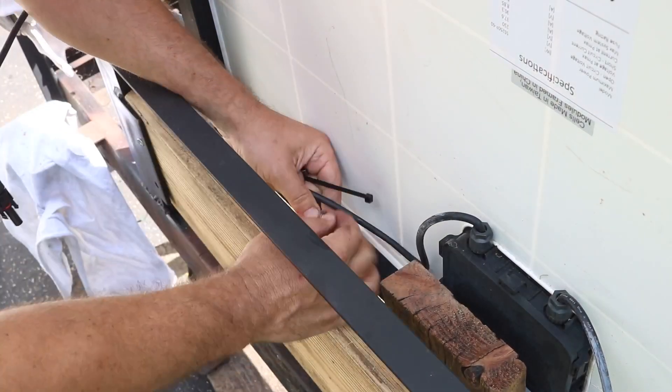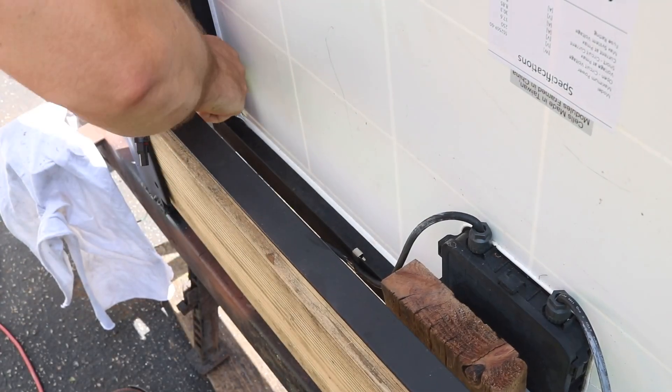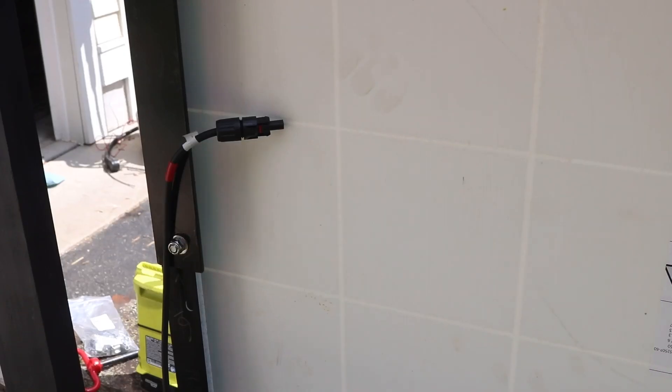On the far end, I'd use some more of those stainless steel clips to just run the cable along this edge and then up the side.